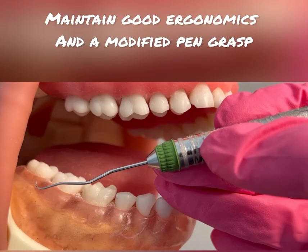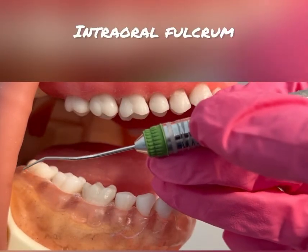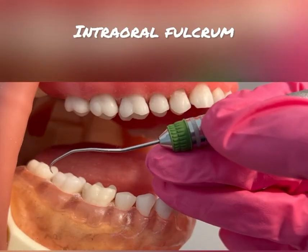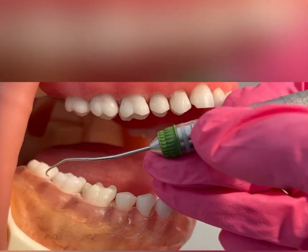Make sure you have good ergonomics, a modified pen grasp, and an intraoral fulcrum where you will be fulcruming on an occlusal or incisal edge one up to four teeth away.